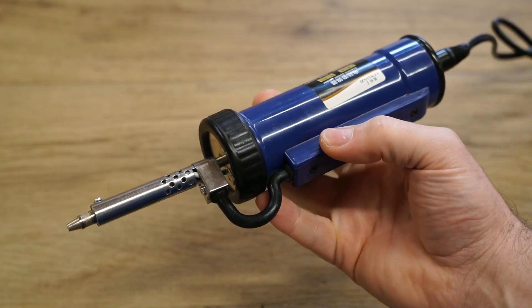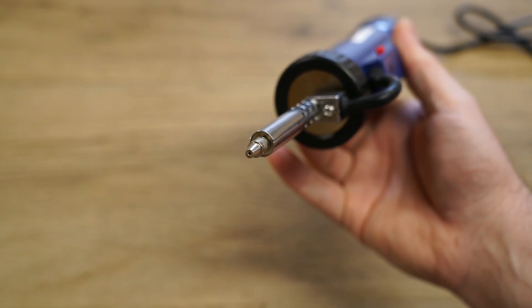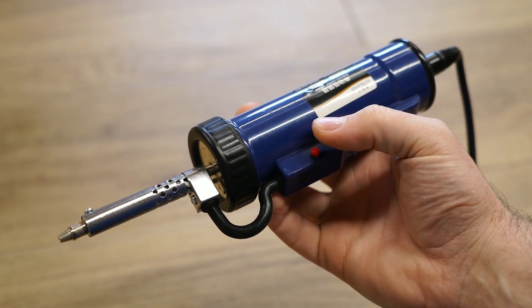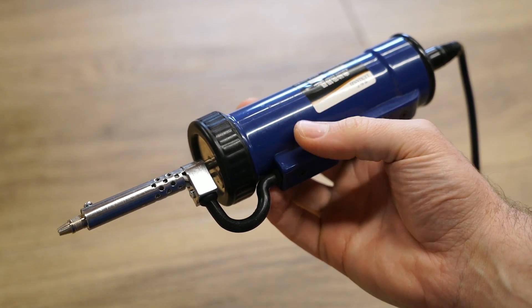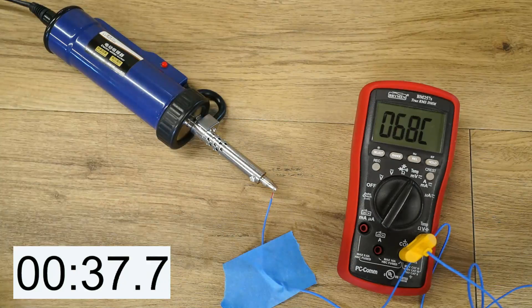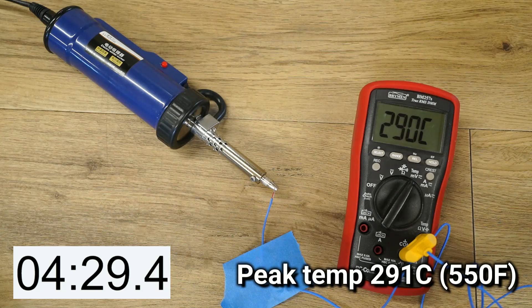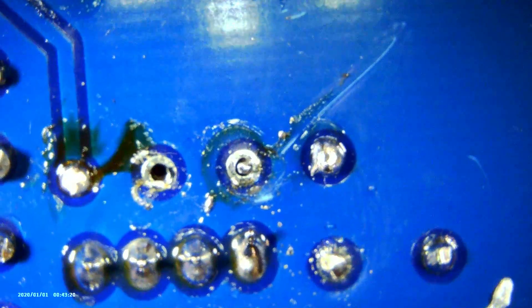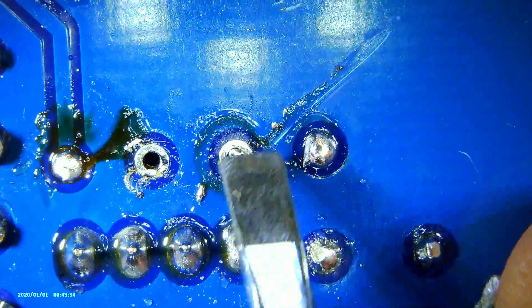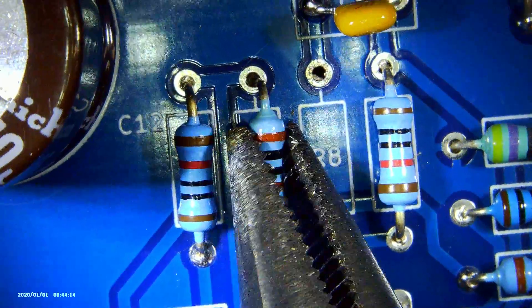Next we have this automatic solder sucker. This sucker features a heated nozzle, so no soldering iron is required for use. With every press of the button you get a pulse of vacuum to remove any solder from the joint. Starting at room temperature it took around 5 minutes to reach operational temperature, which was a smidge under 300 Celsius. It did a good job of removing the solder from the joint and the resistor was easy to remove without causing any damage to the PCB.